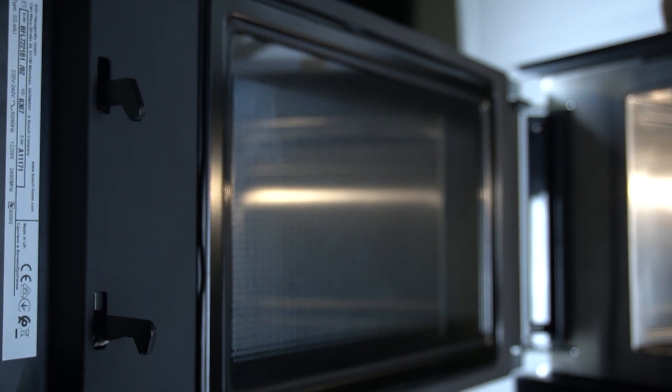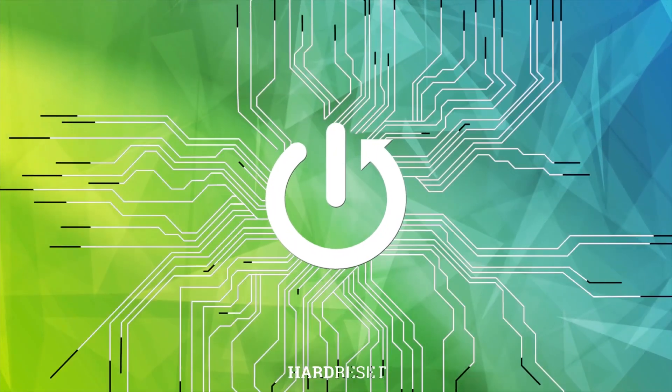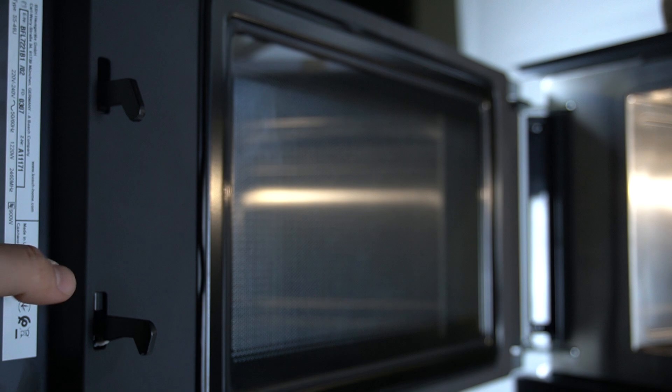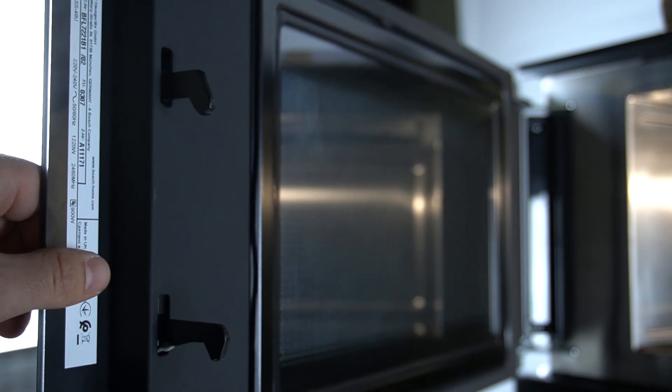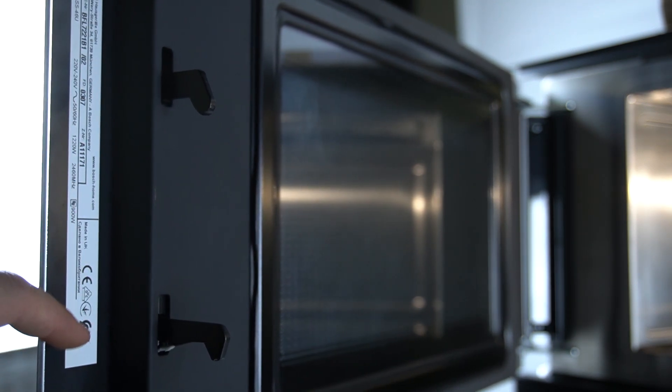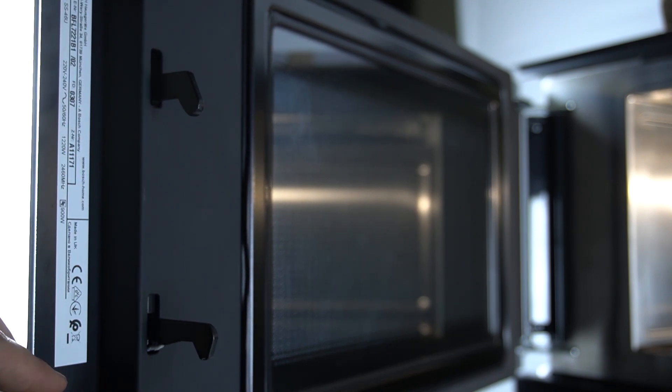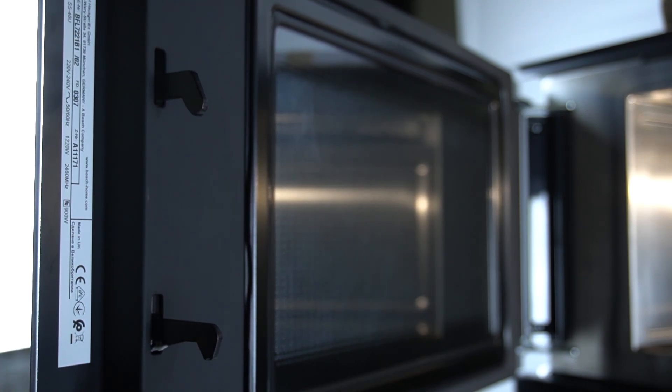Hello guys, we have a Bosch microwave BFL and today I'm going to show you where the serial number is on this device. To find the serial number, you have to open the door, and as you can see, on the inside of the door there is a sticker with the serial number and other information.